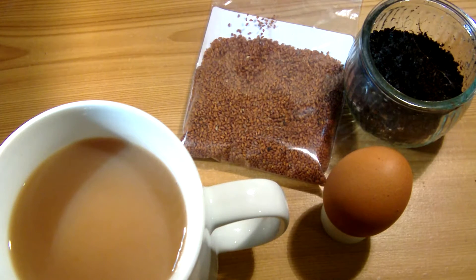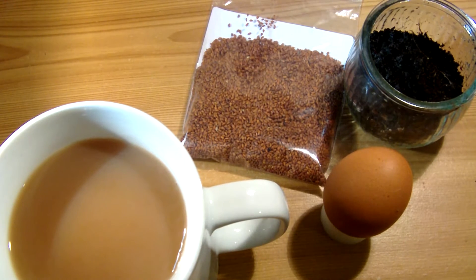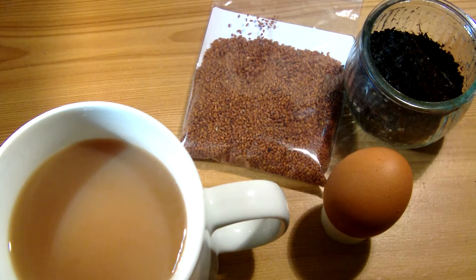Cress. It takes not long at all to grow — about six to eight days. But to make this a little bit different as well, we're also going to be making a pot for the cress using an egg, which we'll also make.